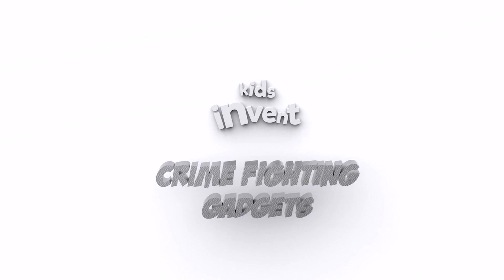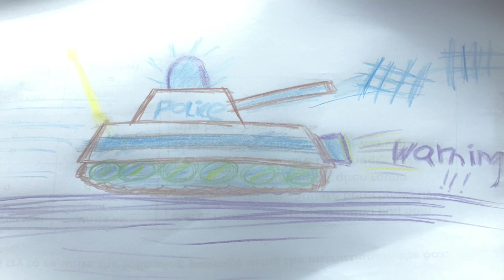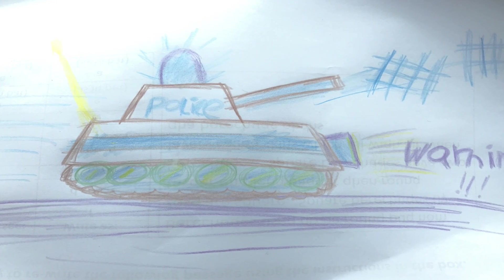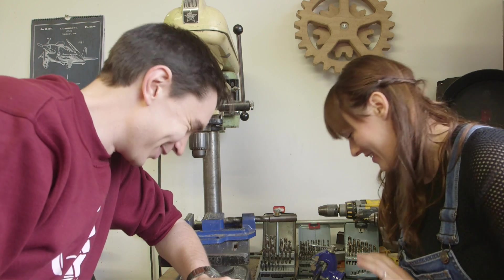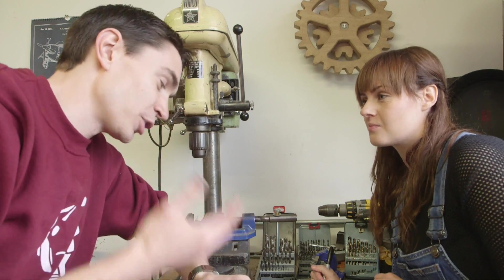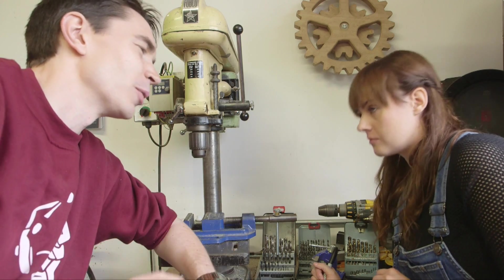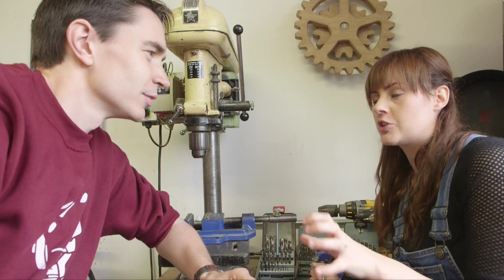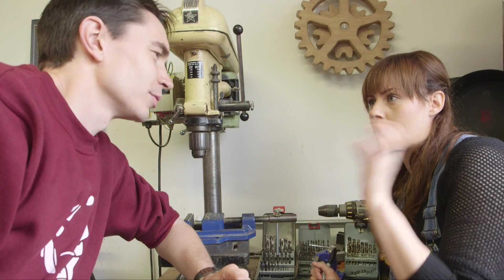Kids invent crime-fighting gadgets. So how are we going to build Jacob's tank? We've got the turret with the net gun that's mounted and, of course, the flashing light — very excited about that. So we're going to need this cannon, which might work a little bit like the compressed air custard bomb launcher we built for the Custard Girl. I kind of see this build being like Custard Girl meets Dinner Dan — the same sort of launcher but coming from a robot.